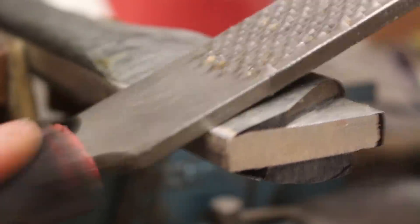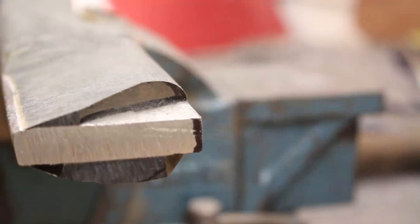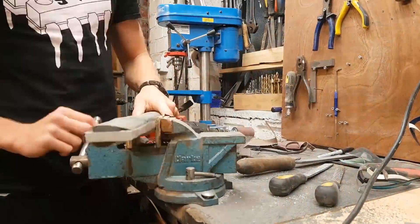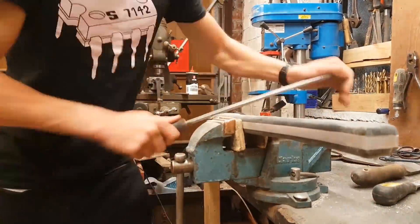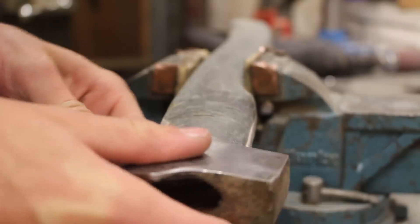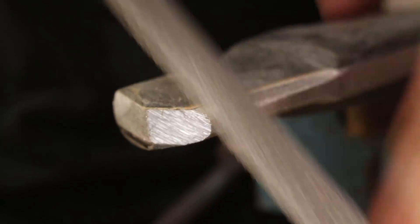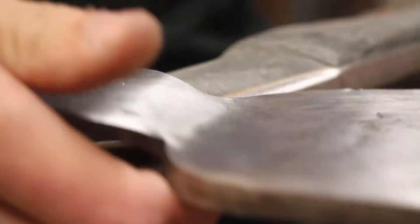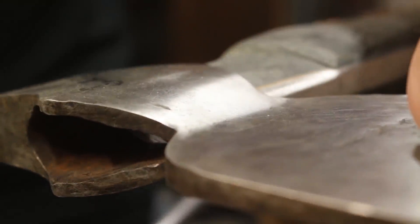After shaping with the belt sander I moved on to hand rasps and files since you have a lot more control over the overall outcome of the shape, and I didn't want to remove too much material. Fitting the handle was literally just a matter of filing off a bit of material, hammering on the axe head to see how far it would go, removing more material where it was rubbing and catching, and repeating that process over and over again until the handle slides all the way into the axe head.